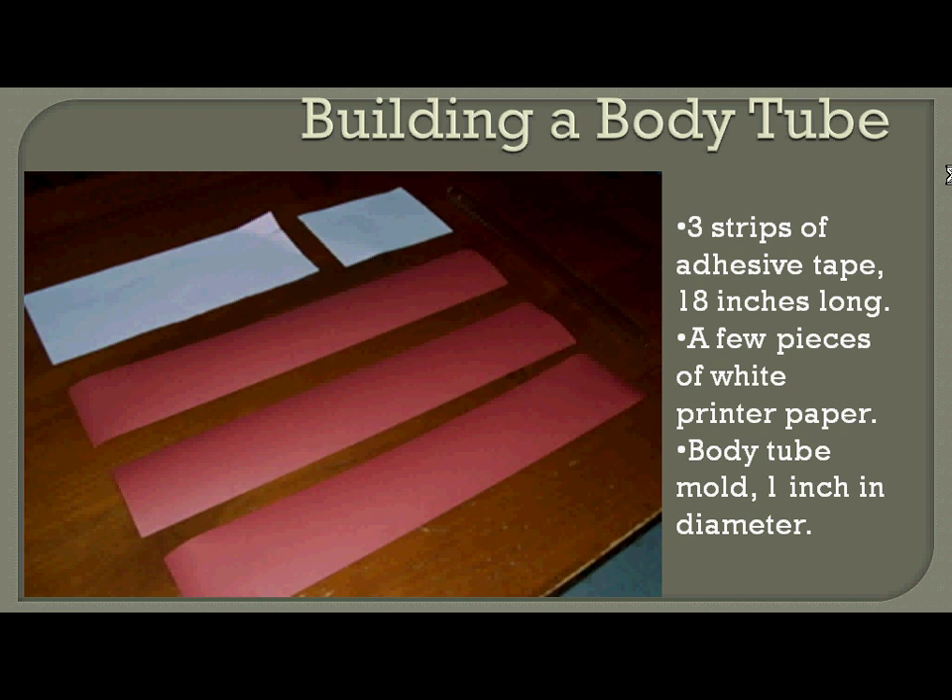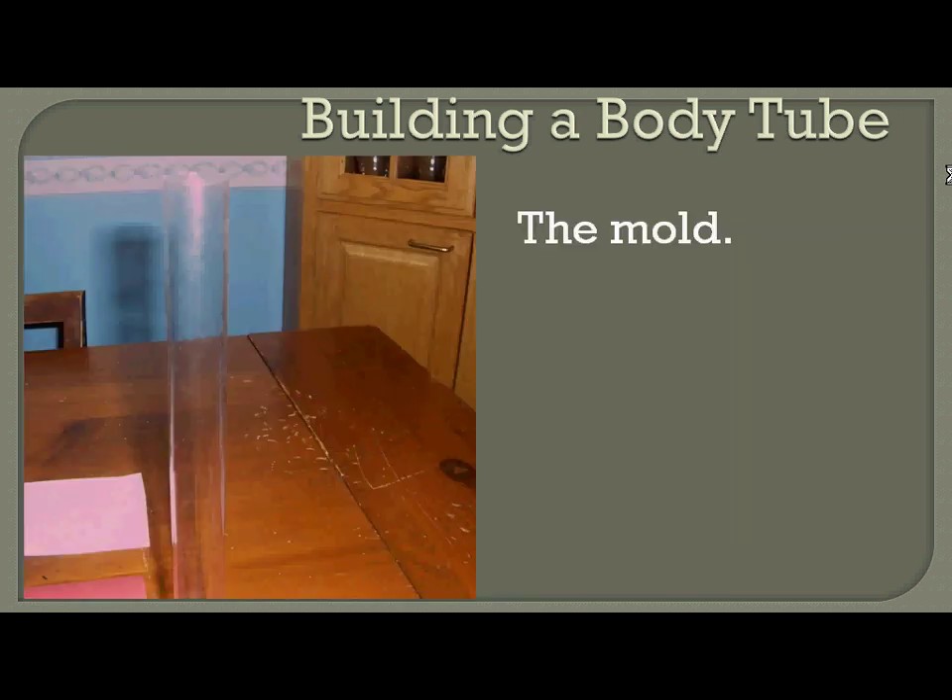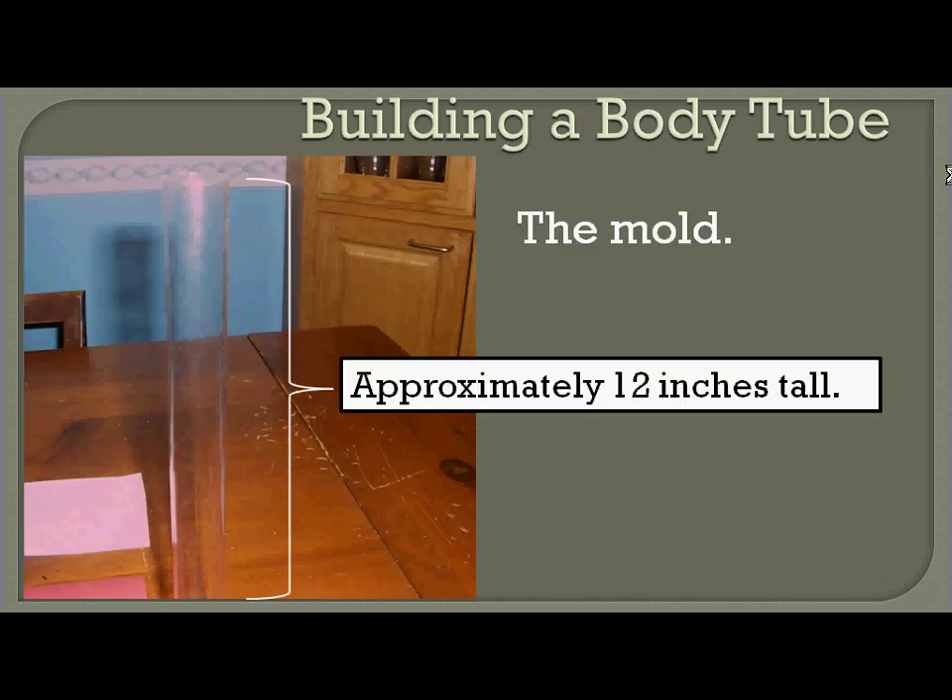First we'll start with building the body tube of our rocket. You're going to need about three strips of adhesive tape cut about 18 inches long, a couple pieces of white printer paper, and a body tube mold approximately one inch in diameter. The mold we're using is approximately 12 inches tall and one inch in diameter. You just need something that's going to be about the length you want your rocket to be, but one inch is what we need it to be for the engines we're using.